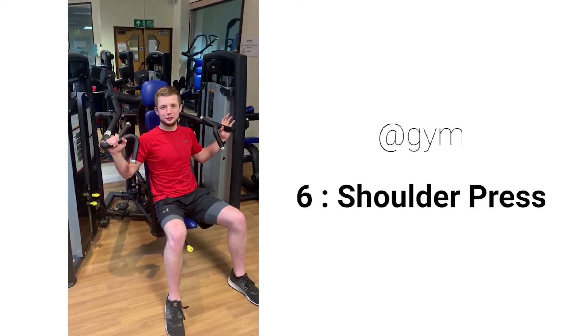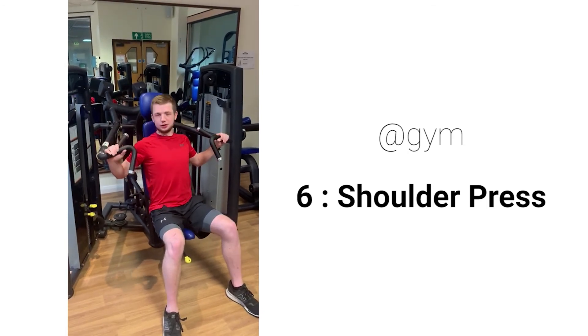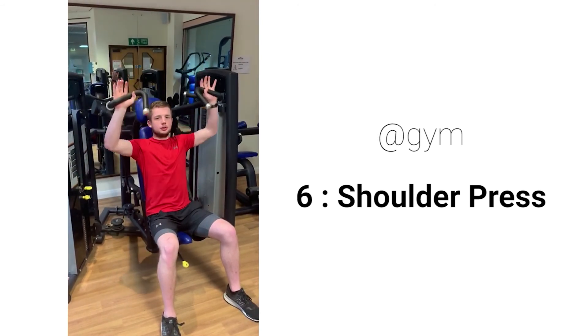This is the shoulder press for working the top of your shoulders. There are three handles — just use handle two. Sit tall, shoulders back, keep your core tight, press it up, fully straighten your arms, and back down.